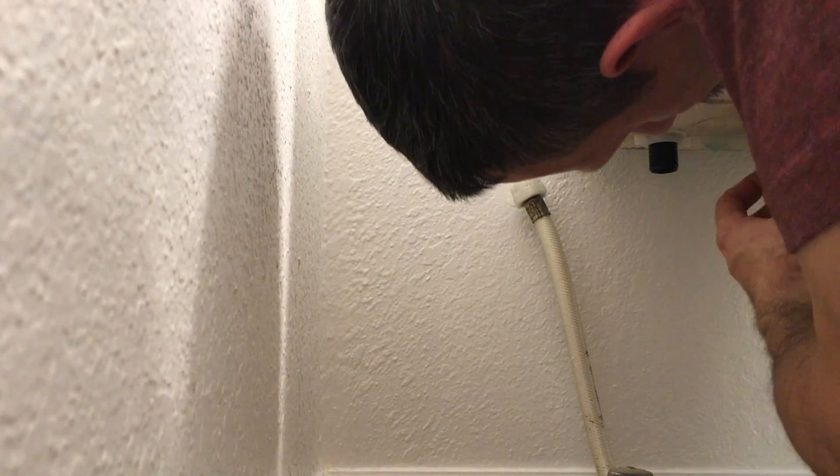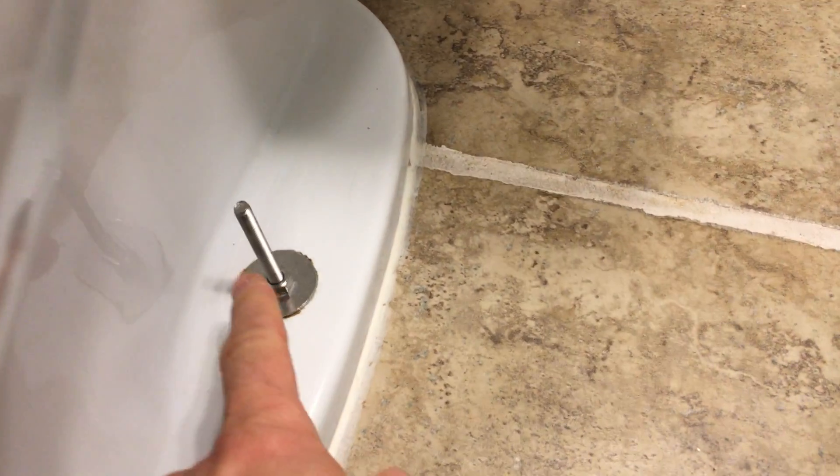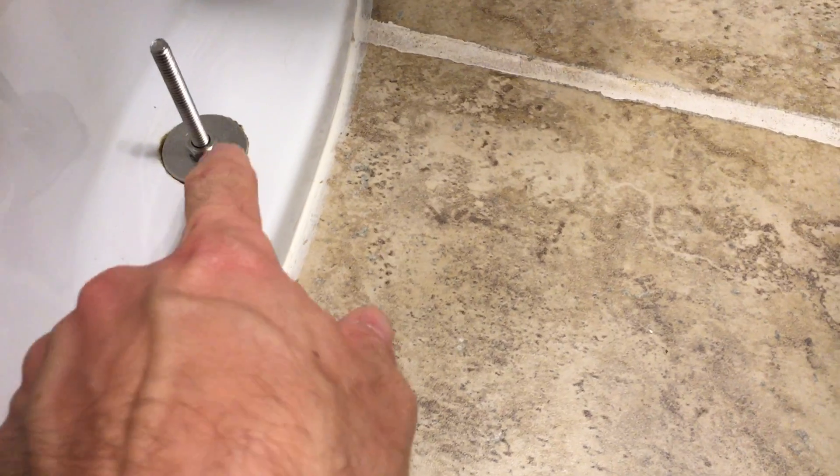You can get your hand up there and just unscrew it by hand. I have stainless steel nuts on these because when I redid this before — and I recommend this — I put in stainless steel bolts, stainless steel washers, and stainless steel nuts.